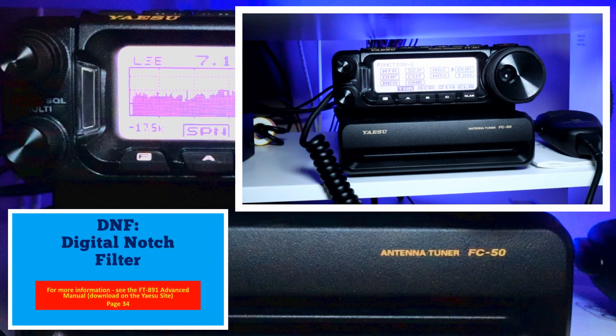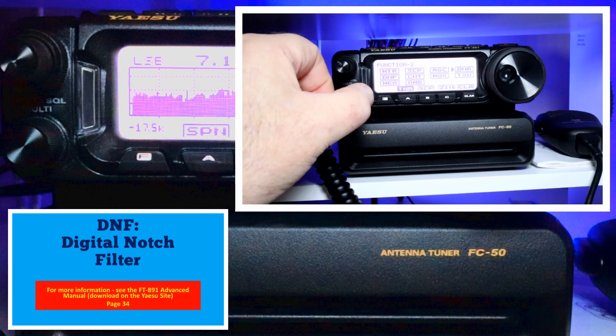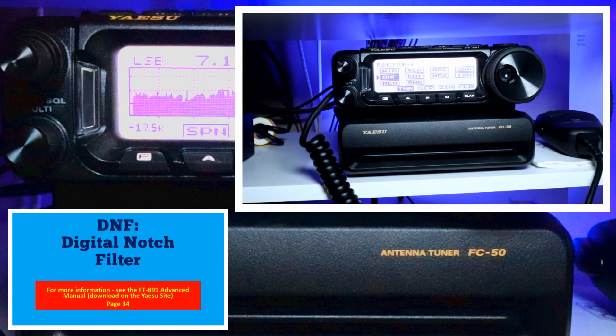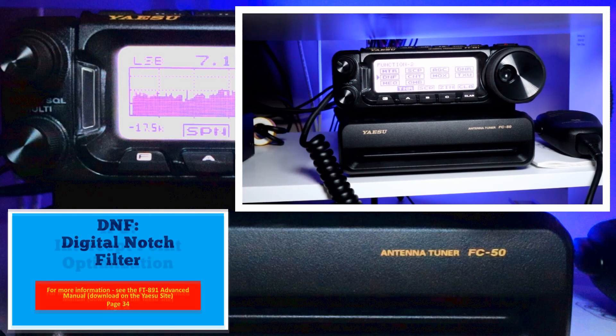We're going to go to the digital notch filter, or DNF. This is useful in a mobile setting and can null out interference from your car's ignition system. There are no adjustments associated with the filter — it's either on or off. Go to Function 2, pick DNF, select it to engage, and select it again to disengage.